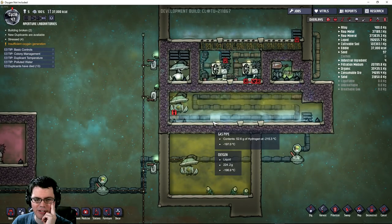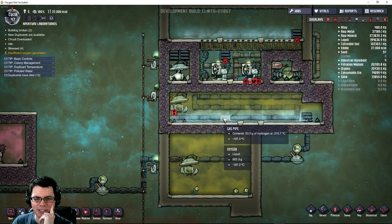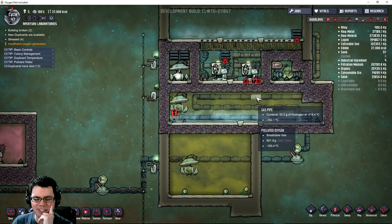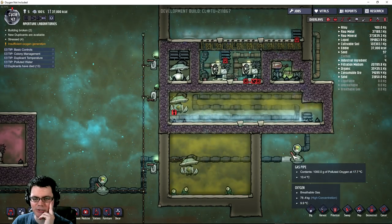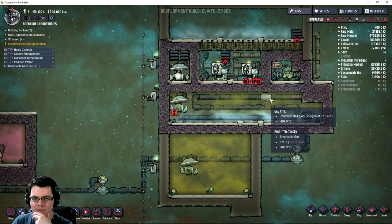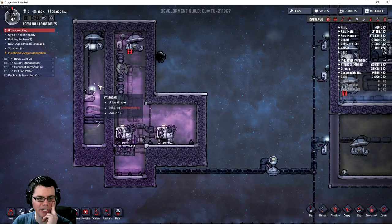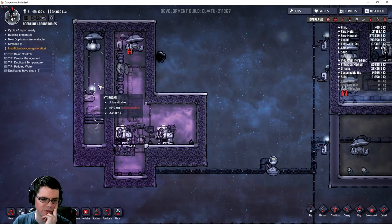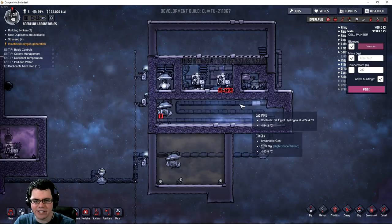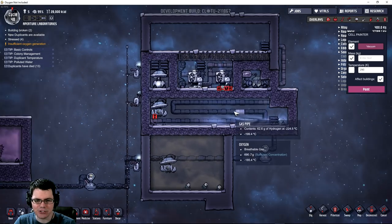Right down here I've got liquid oxygen - nice and cold. Still got polluted oxygen above it, but this is going to get nice and cool. I can actually take this gas valve here and introduce some more polluted oxygen to this area. Looks like we've got around 145 degrees Celsius there. Now all I have in here is just nice, clean oxygen. You can see how it's just dripping down there.